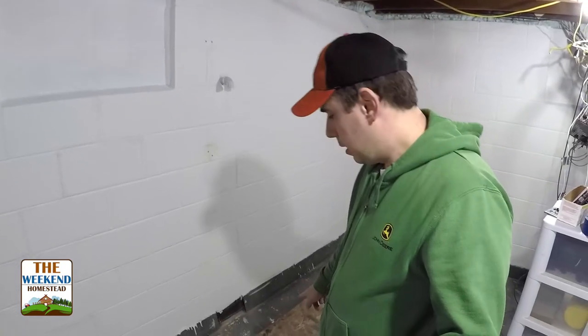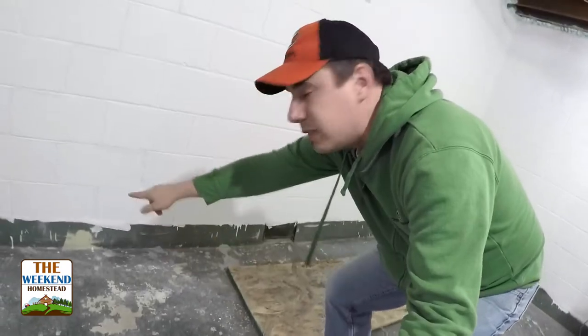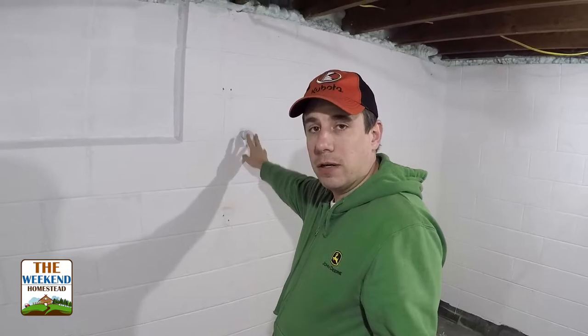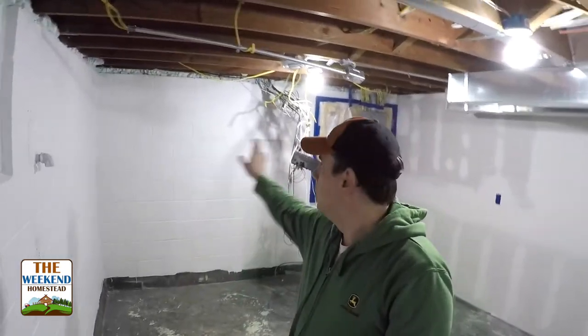So far since we've done the patching we haven't had any water, but I'm very hesitant to put things on that wall. Walking through here, this is going to be a storage room. Below this board right here is the sump pit — this will always stay the sump pit. On this side you can see that green strip on the bottom, which is actually a water channel. This pipe coming out of the wall is for the sump pump itself to pump the water out, and there's an electric outlet right here for that.